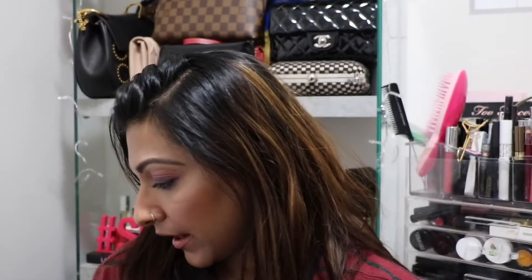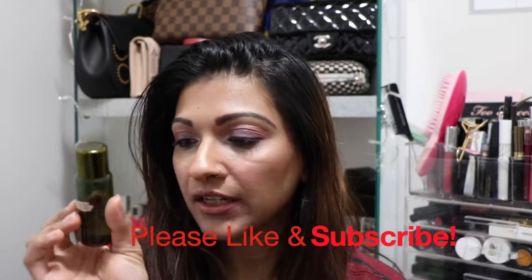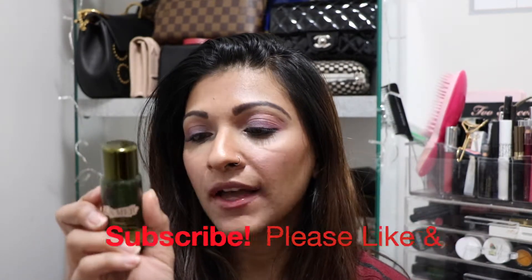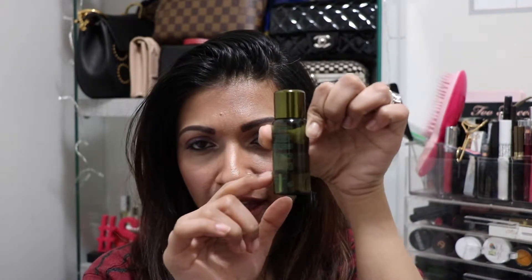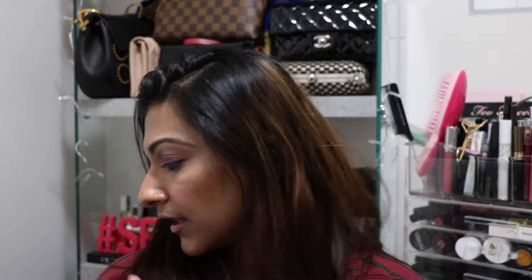The first thing I have is this La Mer treatment lotion, and this is a tiny bottle. I started from the top and I've been using it for the month of March. I have just about this much left and I want to finish this off by April. There are days when I don't actually use it, so we have to keep that in consideration.